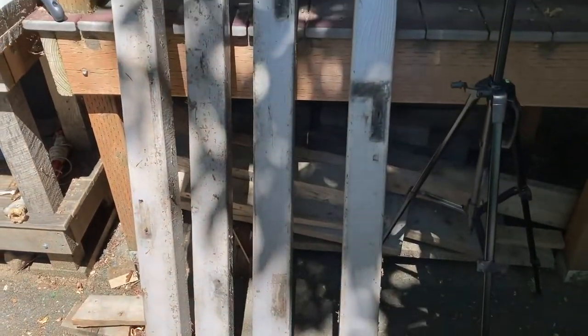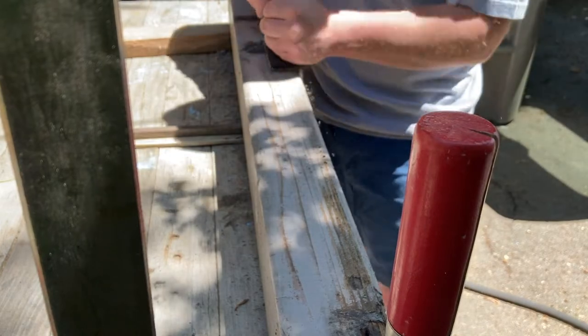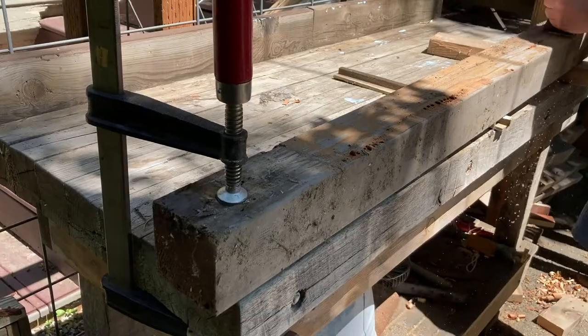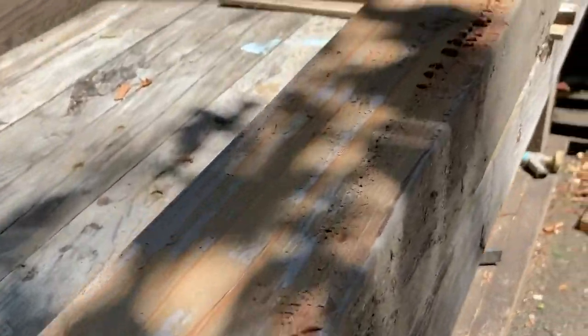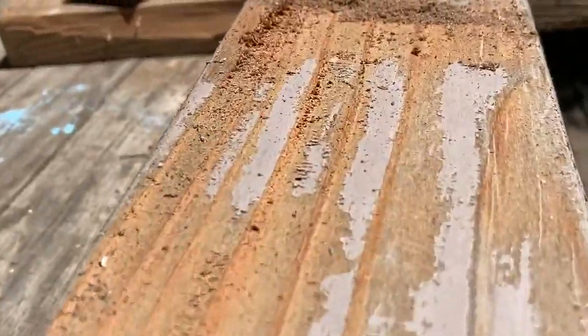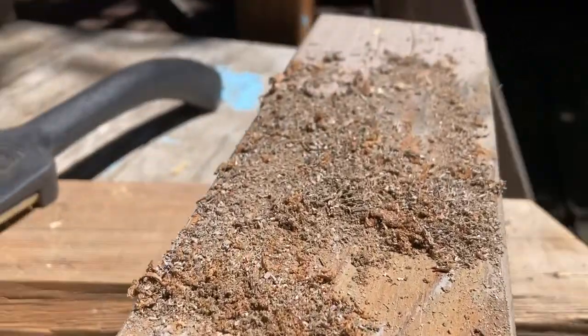These are some redwood posts that I was able to salvage from another deck job and you can see they have some thick gray paint on them. So I use my scraper and scrape it off, then I use a wire brush on my drill to get some of the most rotten pieces of wood out of there, and then I just sand it down.